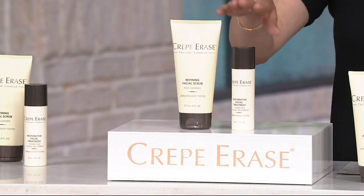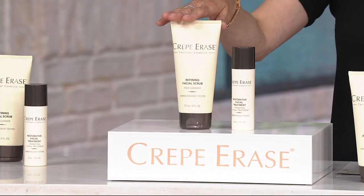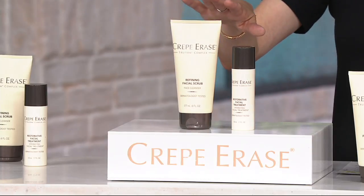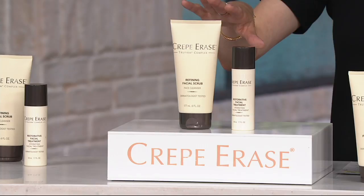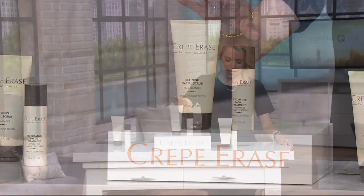You'll be getting a set of two here — two pieces: the restorative facial treatment and the refining facial scrub. This set is $49.10, with free shipping and handling to save you an extra $3. Two easy payments of $24.55, and those will expire at the end of the day.